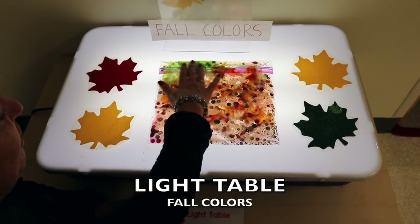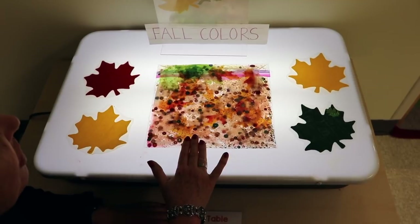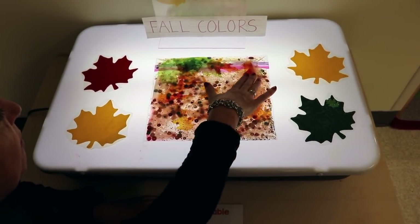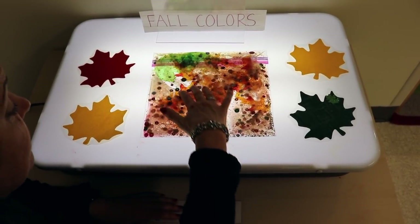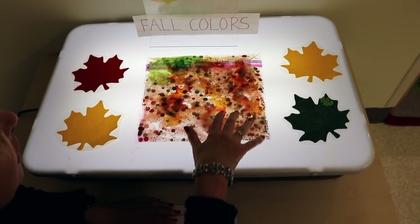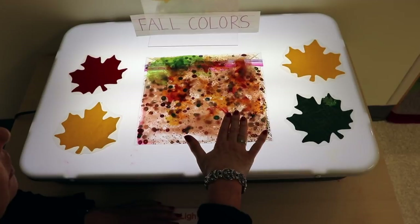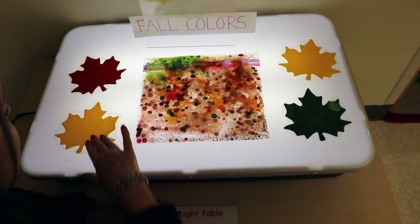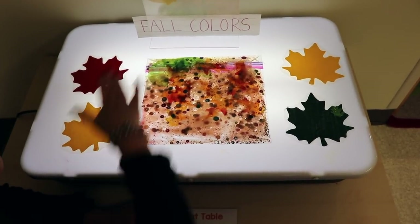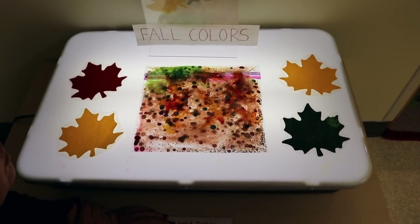Over on our light table, I put together a really fun sensory bag. I took a Ziploc freezer bag — I like freezer bags because they're thicker — and put in some liquid dishwashing soap, sequins in different fall colors, and fabric leaves in different colors. Children can press it and watch what happens. I love the colors, and this goes with what we're talking about when we go outside to notice different colors of leaves. I also have simple tissue paper leaves with contact paper to protect them, a sign that says 'fall colors,' and some burlap leaves displayed in plexiglass page holders.